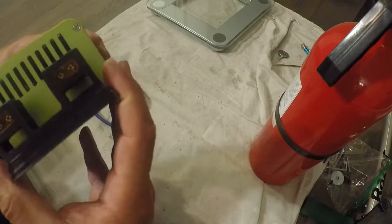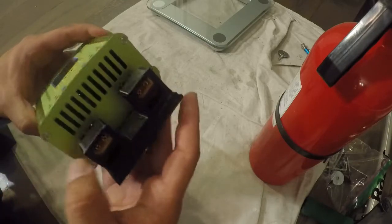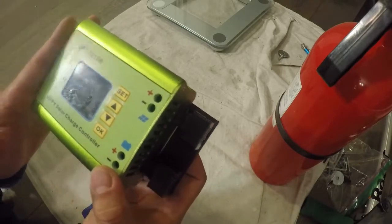You could do it yourself, though I'm not sure how much more it would cost. But that's one of the conveniences that come with buying this kit from Carve Power.